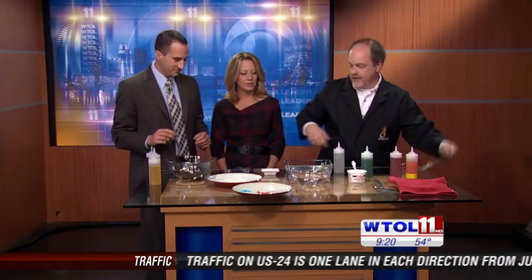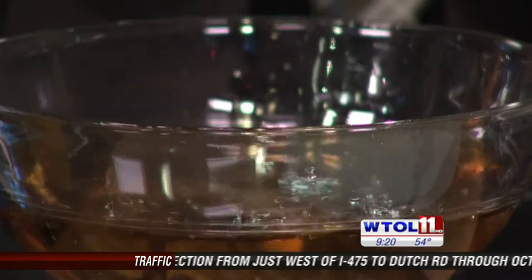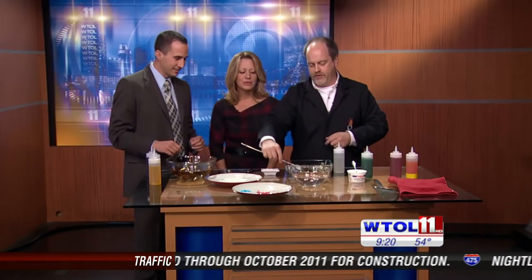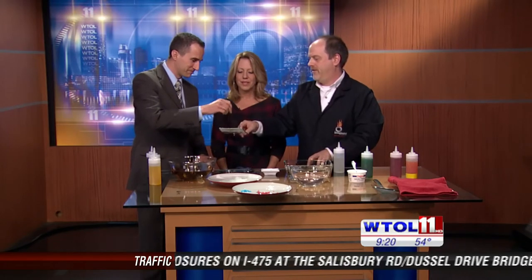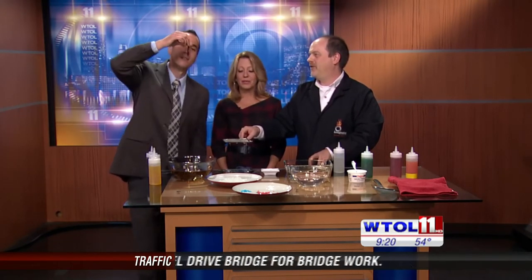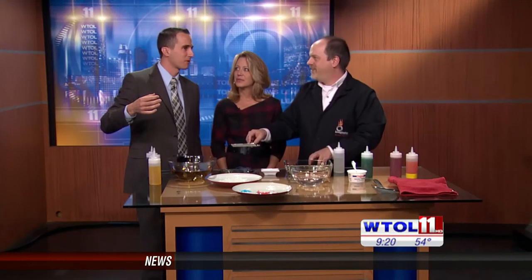Now the neat thing about this is I've actually flavored this stuff. The alginate comes from a brown seaweed and the salt in there is really pretty strong, it's very salty. But go ahead and take a taste of that — just pop it right in your mouth. What does it taste like? Licorice! There you go, a little licorice flavor in there.